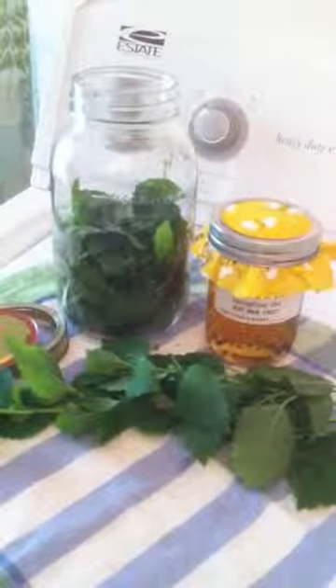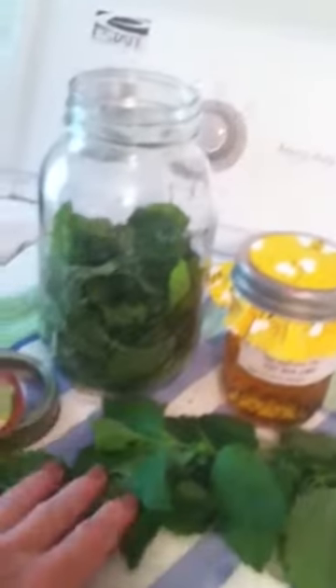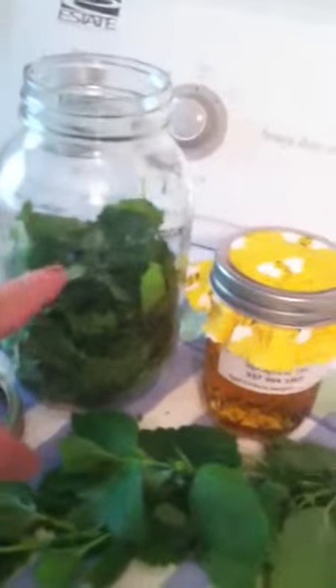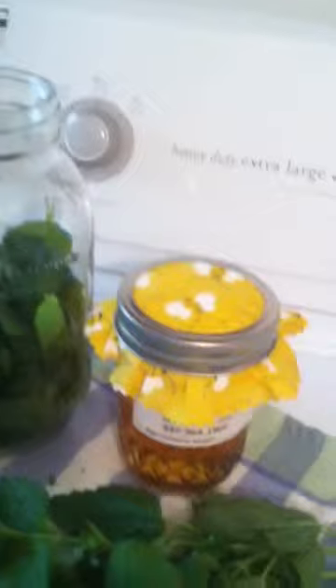I'm going to do an experiment and make some lemon balm iced tea — I've never tried that before. I've got my lemon balm, and all I did was chop it up, stems and all, and I put it in a mason jar quart, went about half full, and tapped it down just a little bit.